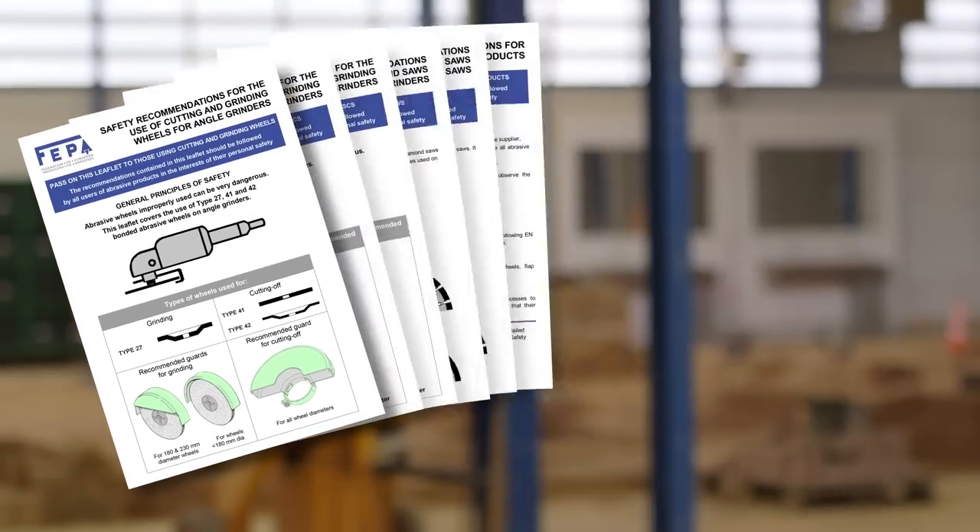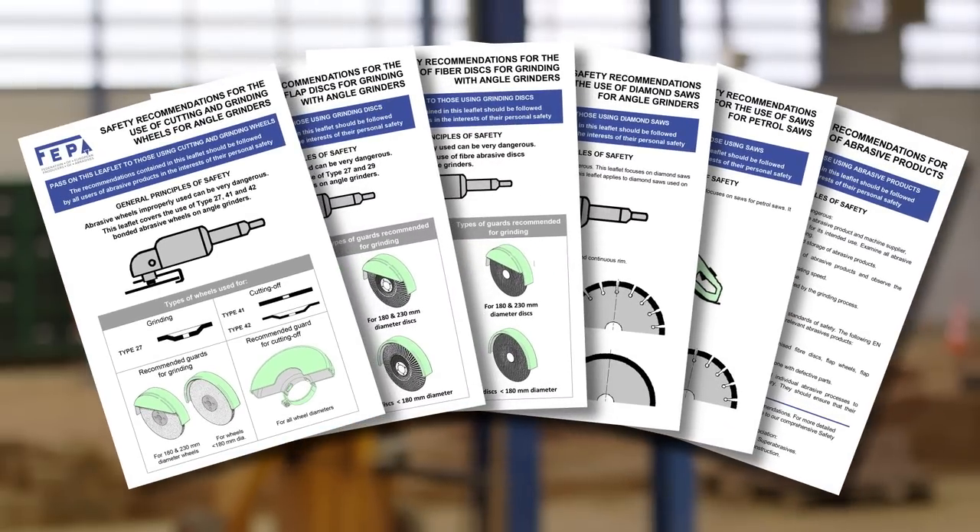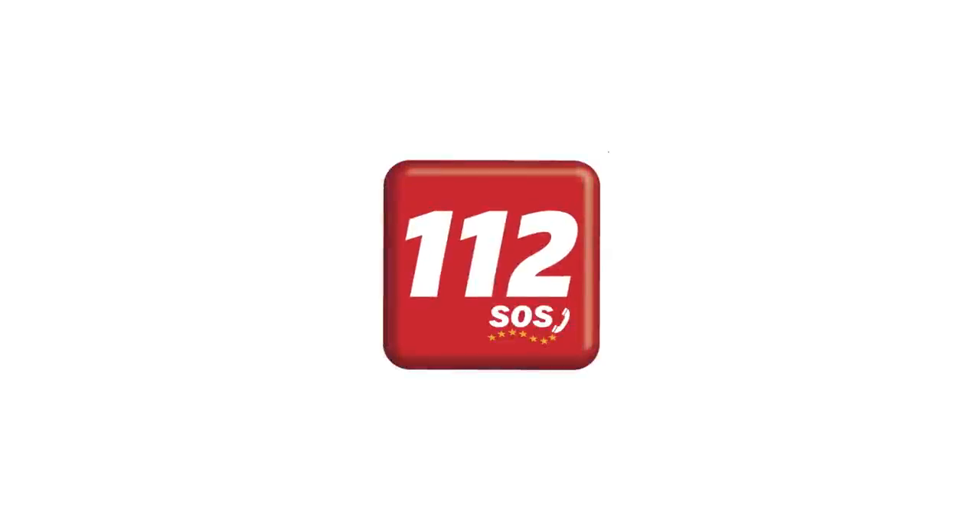Follow all the safety recommendations to avoid serious injury. In case of injury, call the emergency services.